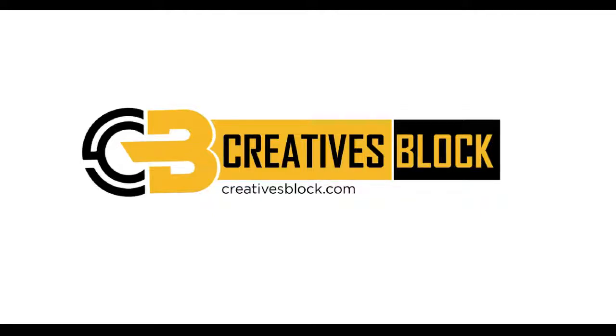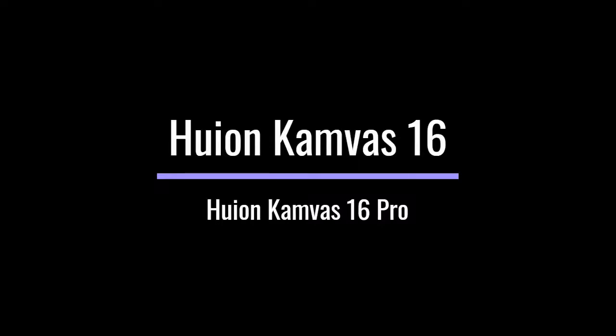Hey guys, welcome to my channel. Today we will have a comparison between the Huion Camvas 16 and Huion Camvas 16 Pro.